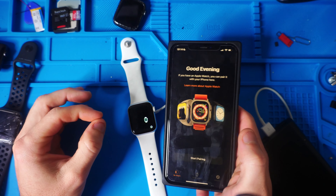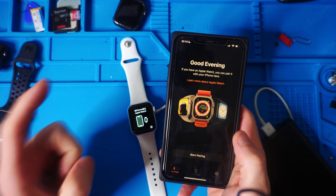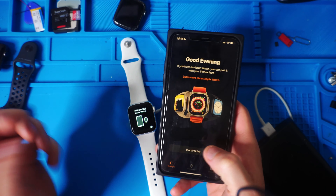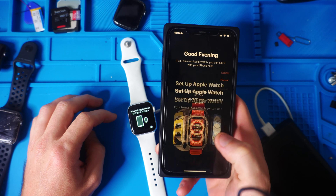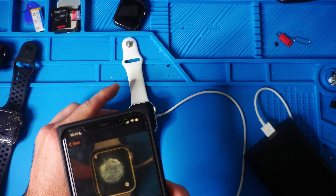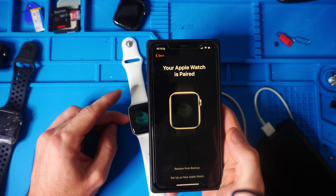Now it's asking me to pair my watch yet again for the third time. Hopefully you don't have to do this because yours doesn't have to update twice and then pair for the third time. So we're going to hit Start Pairing, Set Up for Myself, hold your watch up to the camera, get the swirling ball — your Apple Watch is paired.